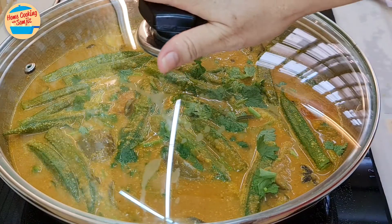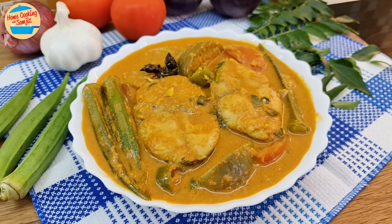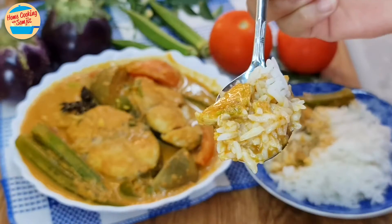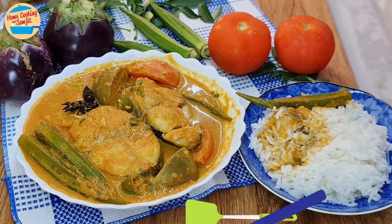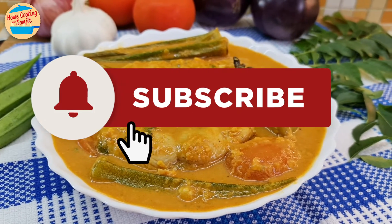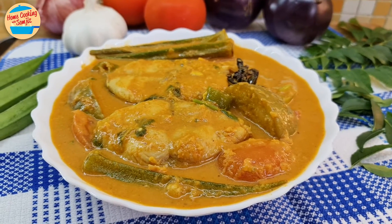A delicious fish curry is ready! This can be eaten immediately, and it will also taste better the next day. This is best served with white rice. Let's eat! This curry is really delicious, and the fish is so nice and fresh — it goes so well with white rice. I will definitely be back for a second serving. Thank you for watching. Please like and share if you have enjoyed this video. This is Home Cooking with Somjit. Thank you and bye-bye!